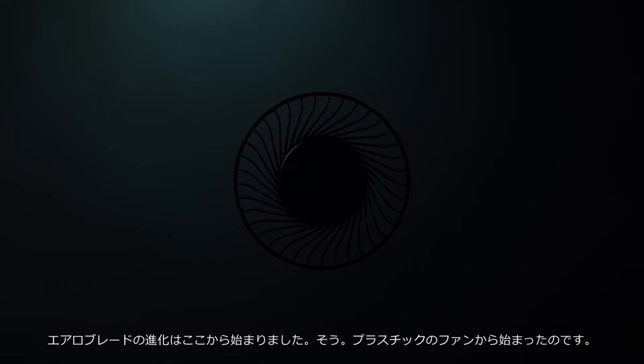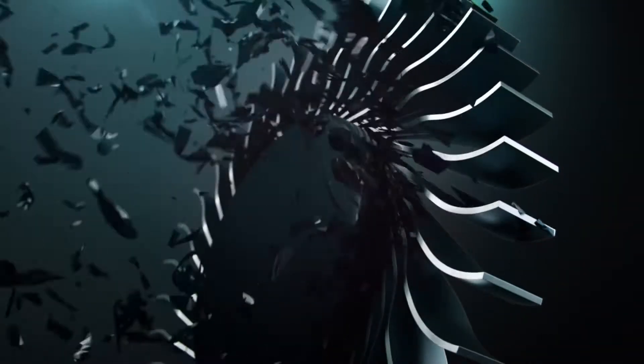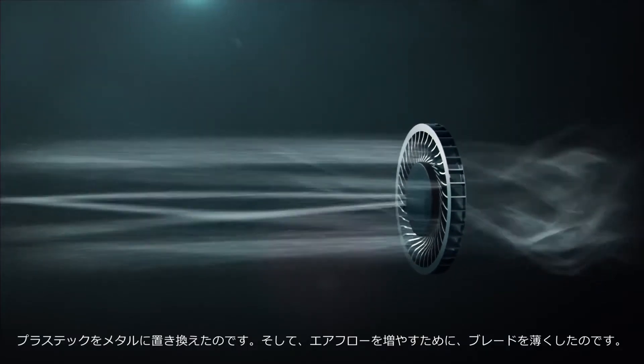The evolution of Aeroblade started here with a plastic fan and innovation. We replaced plastic with metal and reduced blade thickness to increase airflow.